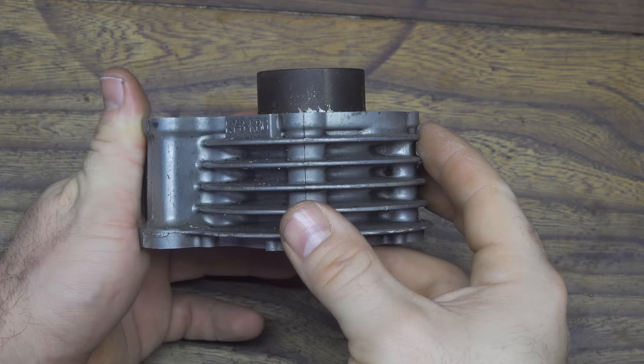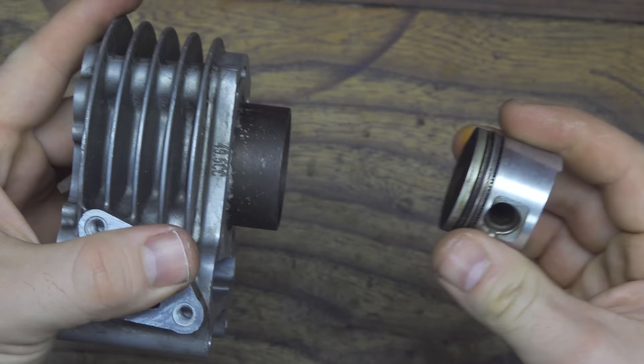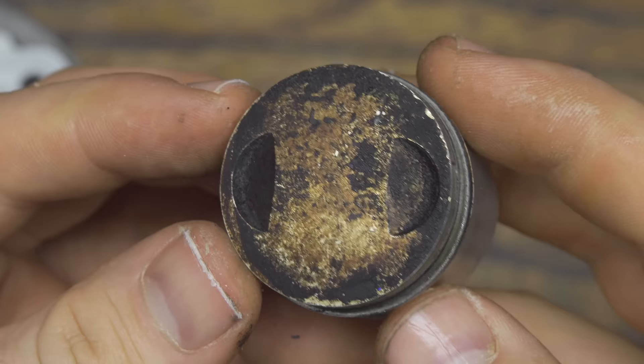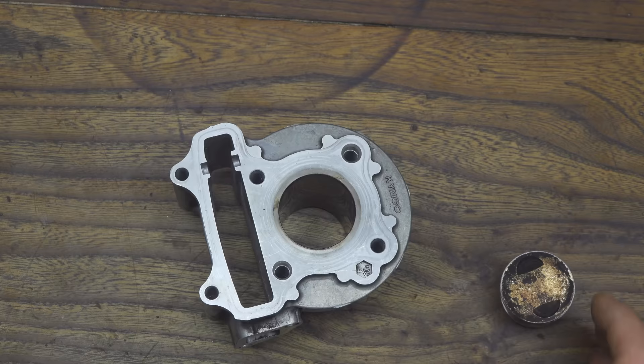For this project, this will be the only component I'm going to use to build my coffee machine — the piston and cylinder that I took apart from an old motorbike. I used this motor for about five or six years, and you can see that all the parts are a little bit dirty and covered in burnt gas or burnt oil, so it's very important to remove all this dirt. I will use a specific product to do this.